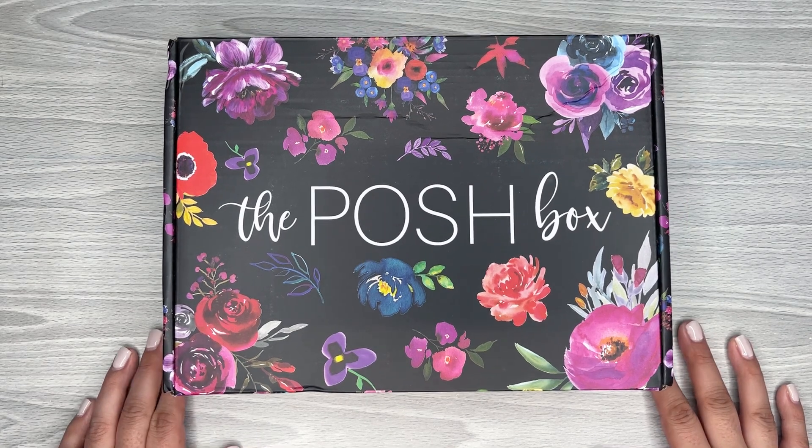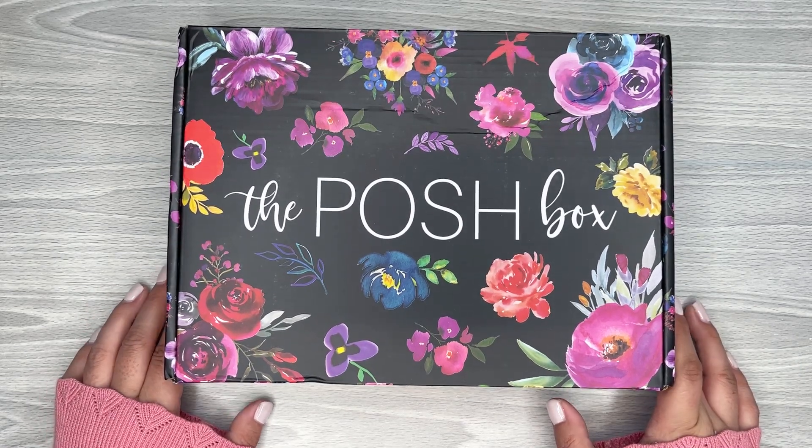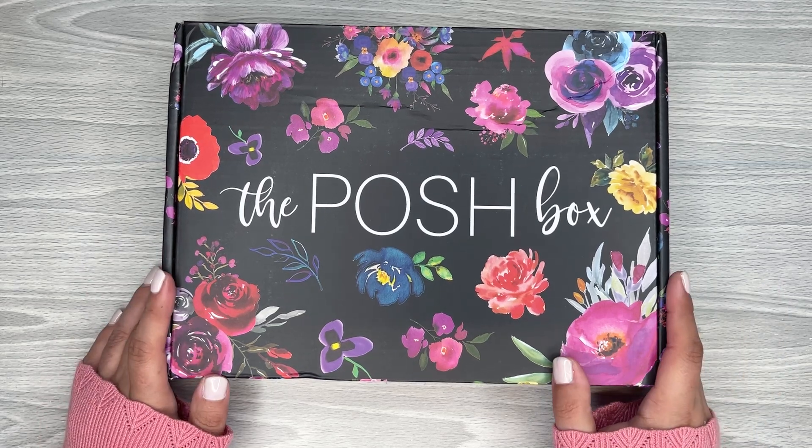Hi everyone, it's Desiree. Welcome back to my channel. Thanks for joining me for another video. Today I'm going to be unboxing this new box from Live Love Posh. It's called the Posh Box. I'm excited to get into this one because there's a bunch of goodies in here.